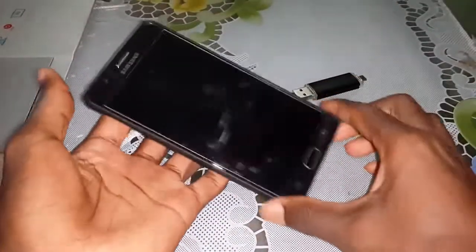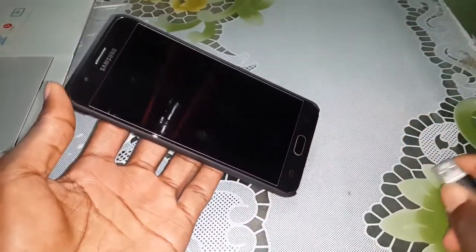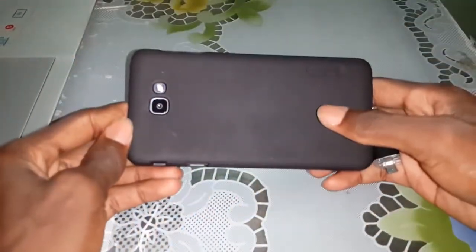Good morning and welcome to Nyan Studio for D. I'm so happy to see you today. Look at my hand — this is my Samsung Galaxy S1 Prime. Look at it. Beautiful.